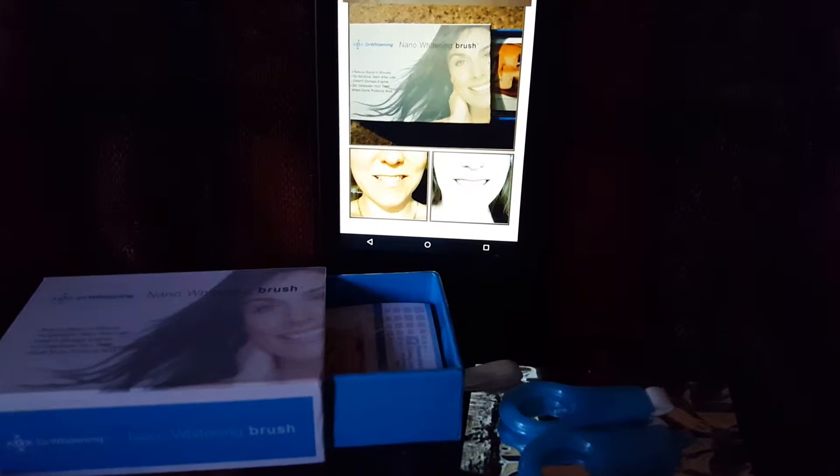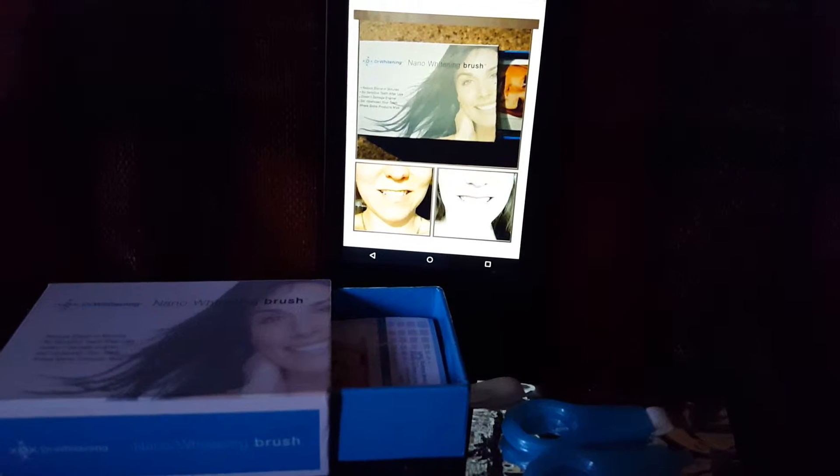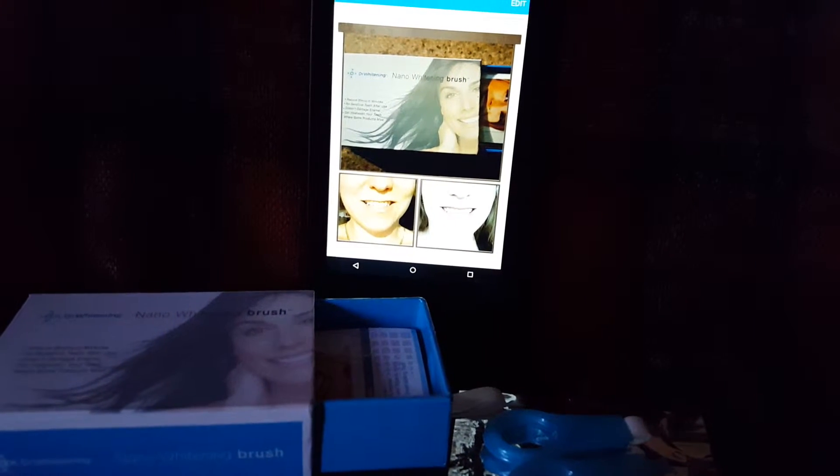Who doesn't want brighter teeth and a whiter smile, right? The Dr. Whitening Nano whitening brush is the quickest and easiest way I've found so far to do this without ruining the enamel.